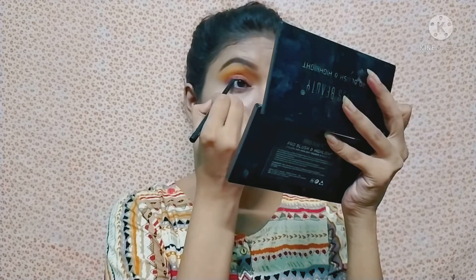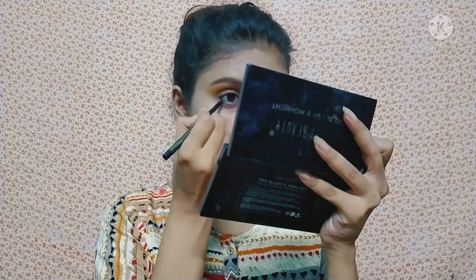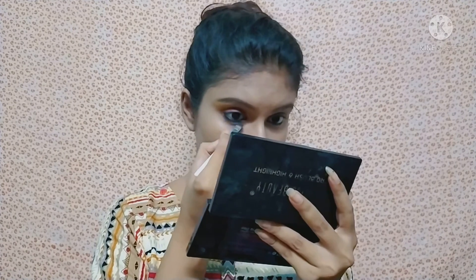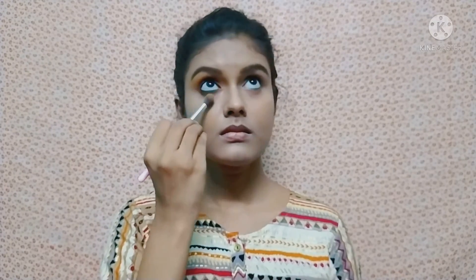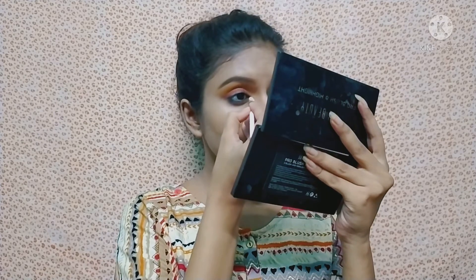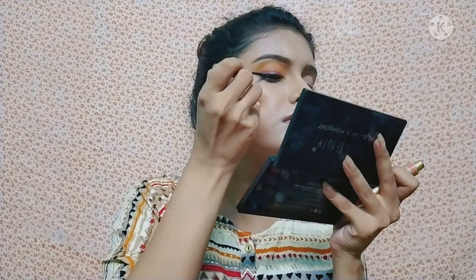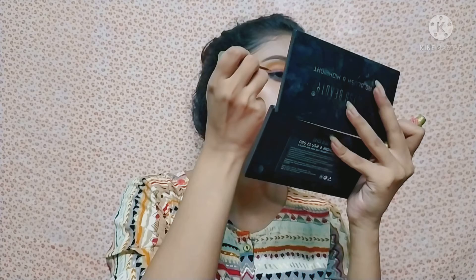For kajal, I use Staze Worker's black kajal and apply it on the upper and lower lash line. After that, I apply a little of the same brown eye shadow on the lower lash line, followed by the yellow eye shadow blended on the lower lash line using a blending brush. Then I apply a little yellow color on the inner corner.